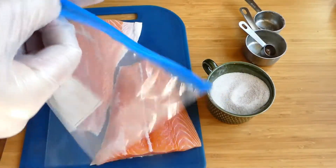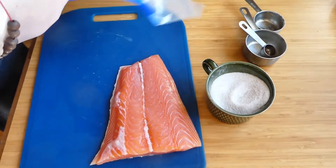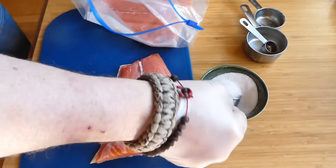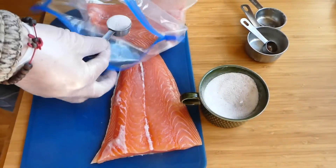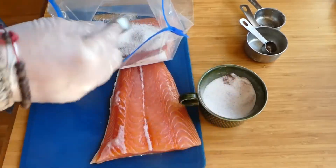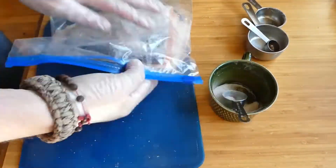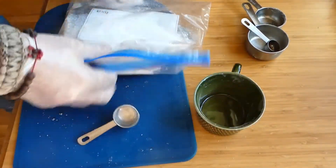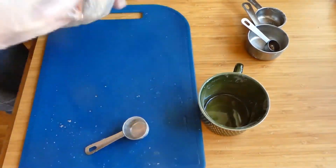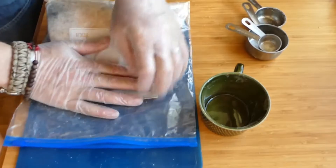I'm actually going to do it the easy way around. I'm using a regular Ziploc bag and I'm going to put the fish in here first — this is a little bit to taste actually — and I will put them skin side out. We're gonna add the brine to the fish, just make sure that you get some on all of it. There we go, it's all in there, and we're just gonna shake this around so that we coat everything.